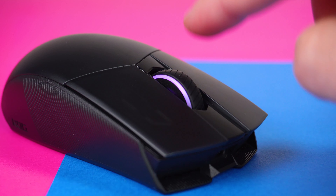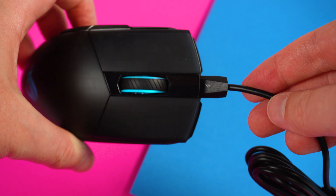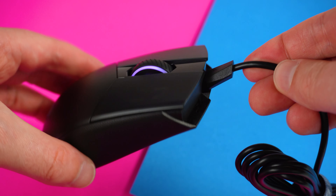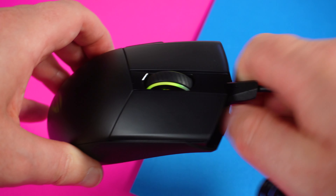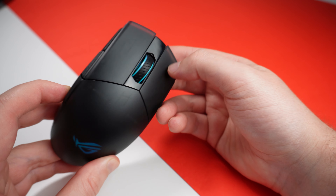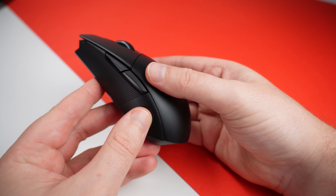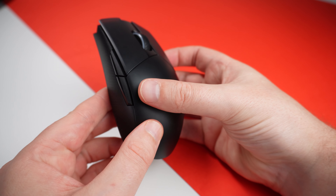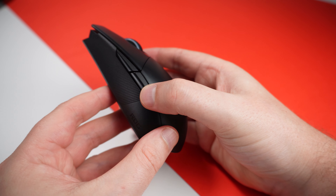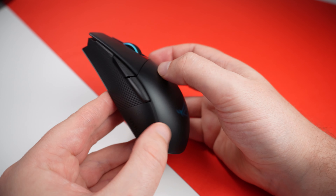The battery is a lithium-ion rechargeable, doing 48 hours of gaming with RGB on and 89 hours with RGB off, so it will last a long time between charges. In terms of shape, it's ambidextrous — not preferenced for left- or right-handed gamers. It will work perfectly fine with either, though the forward and back buttons on the left side are something left-handed gamers might need to consider.